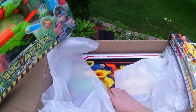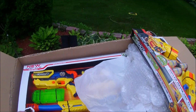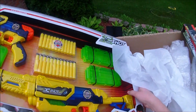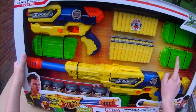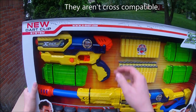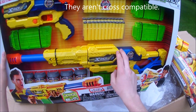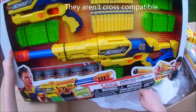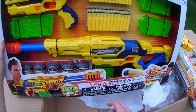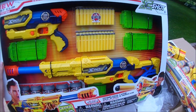This is the one I've been super duper excited for. They are starting to use a clip system, and it looks like these clips are going to be cross-compatible. This looks very much like a Recon or a Retaliator. And this even has barrel attachments — that's really cool. I can't wait to get this out of the box.